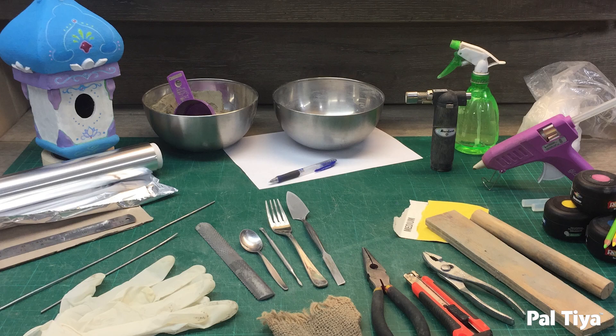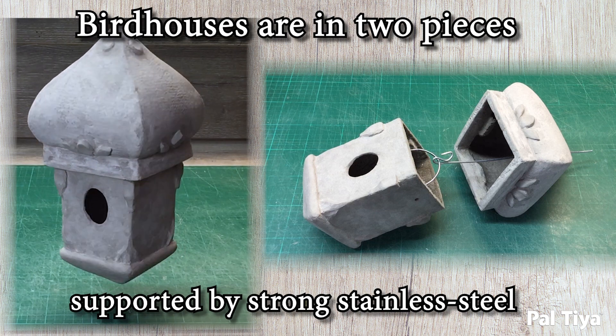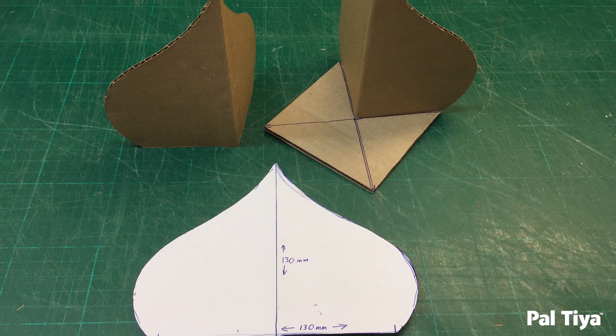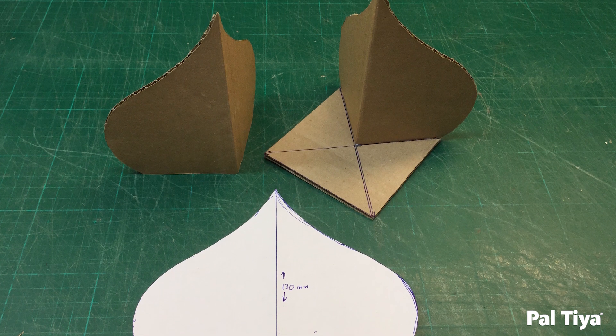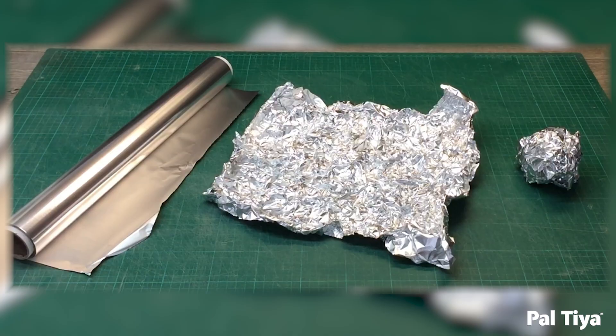Find a full list of tools in the description box below. Birdhouses are in two pieces supported by strong stainless steel wires. Square domes like this one begin with a simple template and paper. Cut out two copies in cardboard and hot glue them to a base. Crumpled foil is used to bulk out shapes and keep the cardboard cores dry.